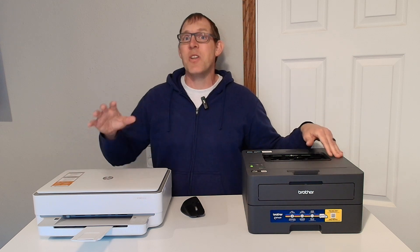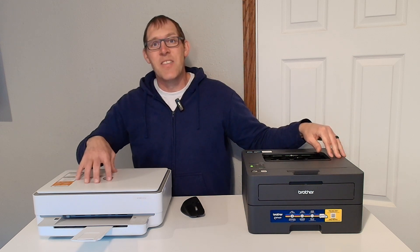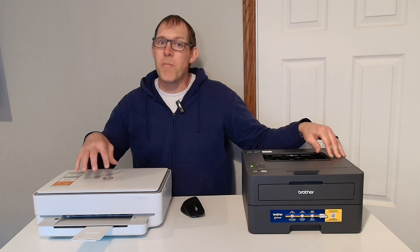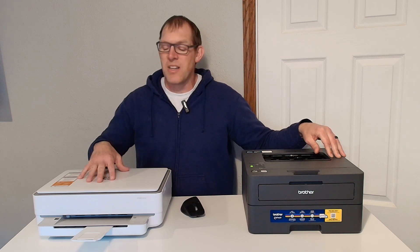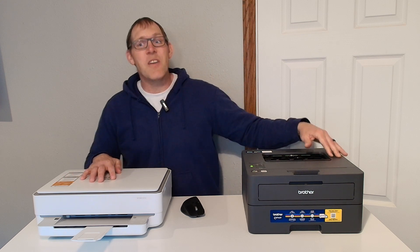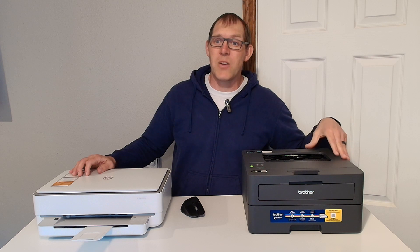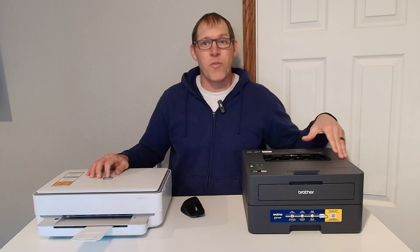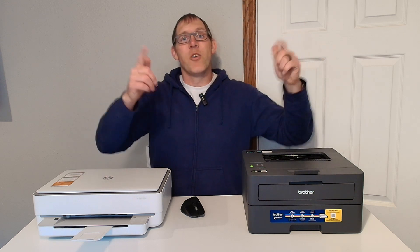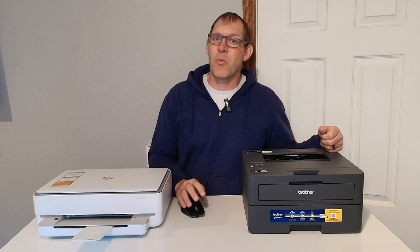If you need color and scanning, the HP 6055E is probably the way to go, but you may run into some issues with staying connected to your internet. If you are okay with just black and white, the Brother HLL-2405W is a great choice. Anyhow, those are my thoughts — thanks for watching, have a great day.